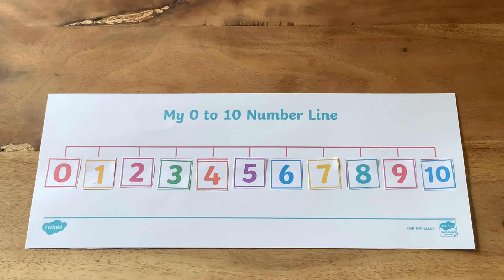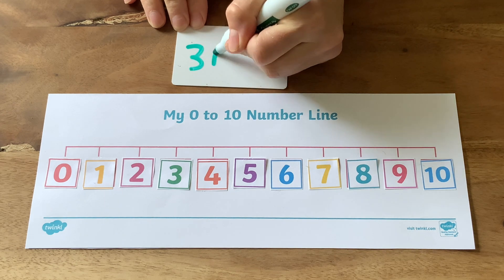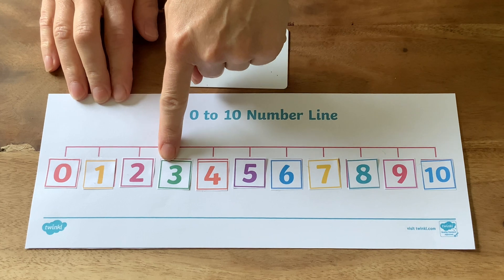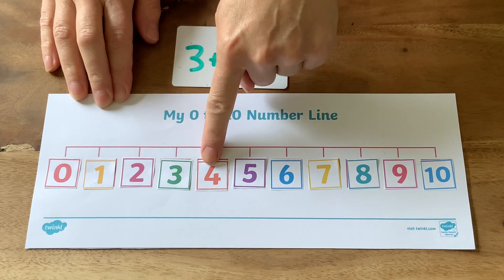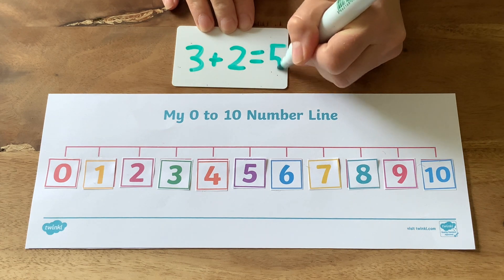Number lines can be used to support children with their maths learning in lots of different ways. Give children an addition number sentence: find three, then jump on two spaces. Where do you land? Five. Three add two equals five.